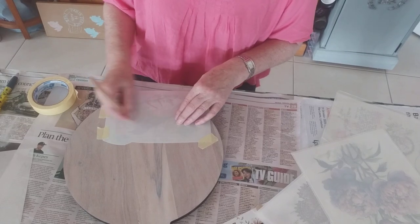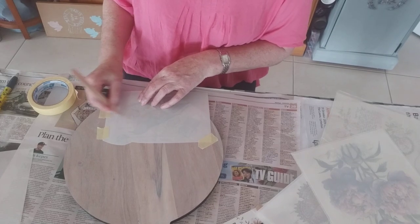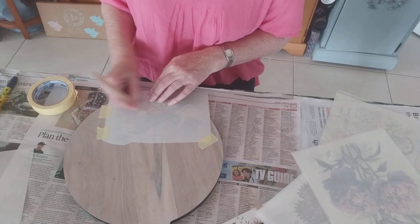Almost finished — you can see just how fast this is, and it always looks so beautiful when you use a rub-on transfer, doesn't it? You feel like you're being a bit of an artiste but cheating. And I don't mind doing that because I can do some things but I can't do everything.